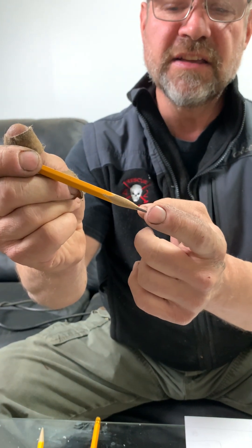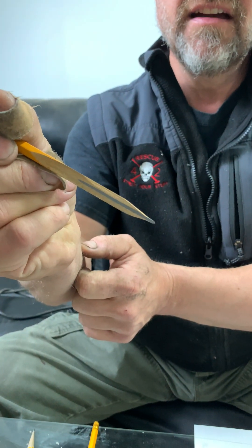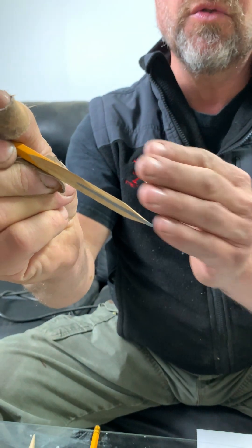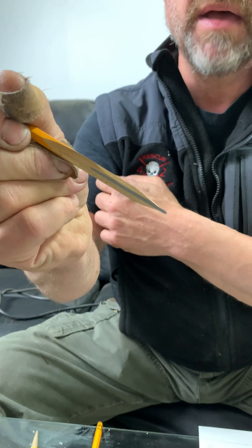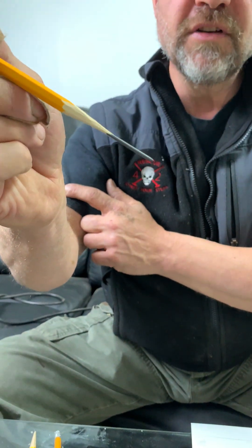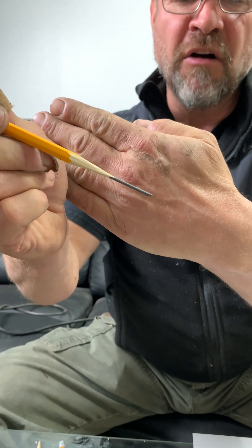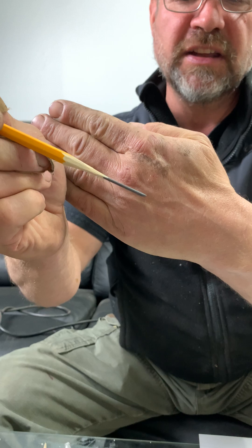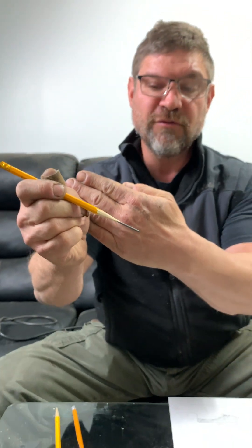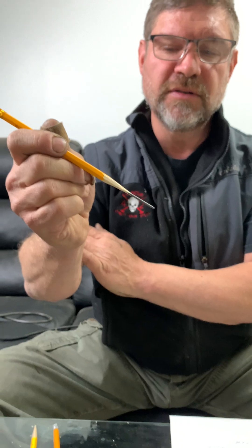This next example looks similar — we've got the graphite core sticking out with wood supporting it — but look at the other side: all of that lead is exposed because the wood has been ground too far up on the pencil. And this other example is just flat-out ridiculous — look at how much lead is exposed. Everyone knows what happens if you try to use this pencil: the lead breaks off at an inopportune time because it's not adequately supported by the wood.